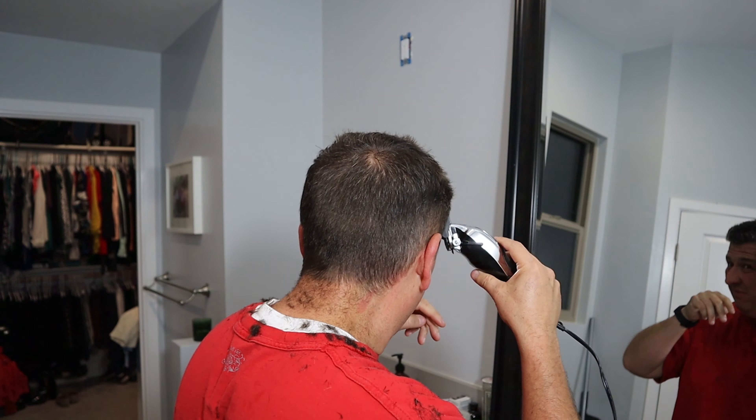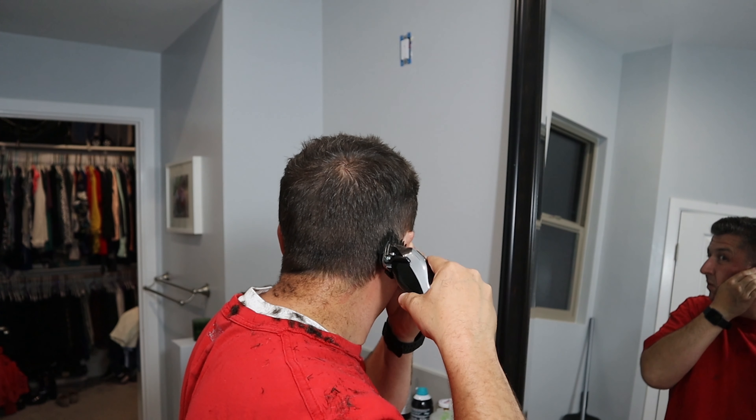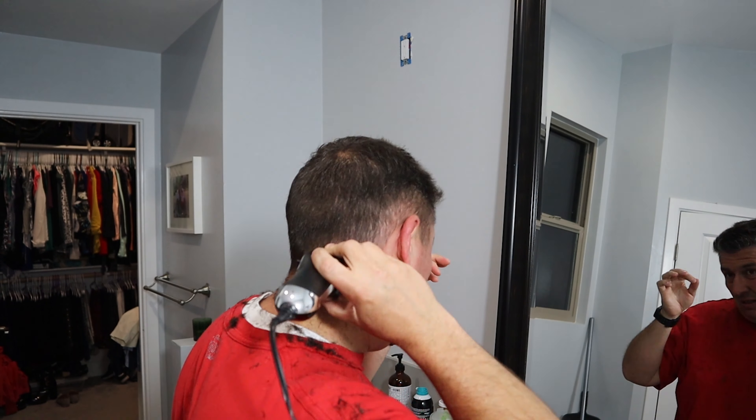Honestly, I've been to some chain haircut places in the past that have given me much worse haircuts than this. We're gonna finish it off with the two here — just very, very subtle, very limited. We're gonna take the two, just touch it up a little bit, but be real careful. Just real low — I'm not gonna go up real high at all.